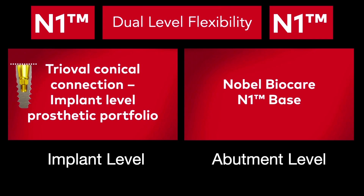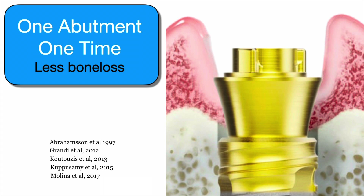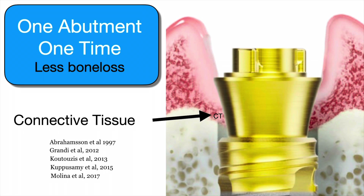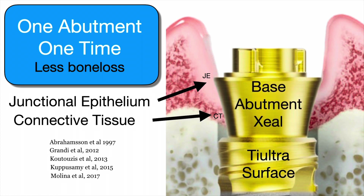The N1 base level allows you to have this one abutment one time concept. Once the abutment goes on, the platform shift is going to be in both of these options but you're going to get this right away and protect the bone. This prosthetic flexibility gives you lots of options to do it at the implant level or at the base level. We have connective tissue which is then going to be sealed, allowing you to seal the implant. This is a zeal abutment with a tri-ultra implant, and you get the junctional epithelium and connective tissue sealing the base abutment, showing really great results with zero bone loss concepts.